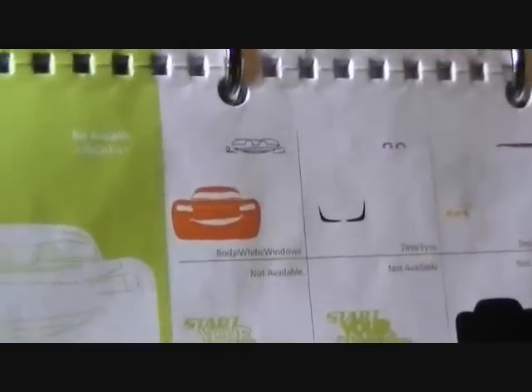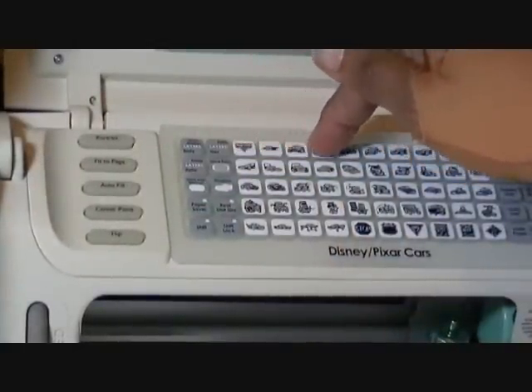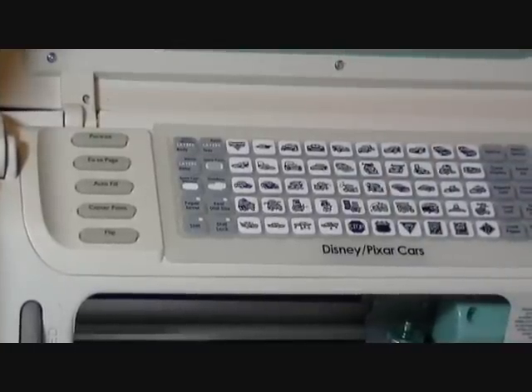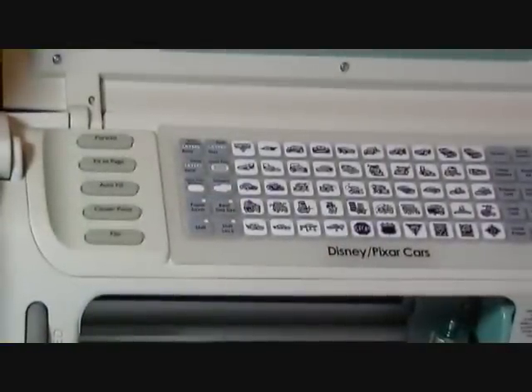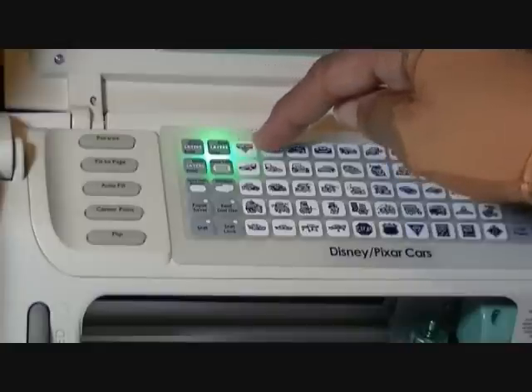Now we're going to start with our actual image — the background in black. That is just no keys; we're just going to do row one, number four. And our last cut is going to be layers two with no shift button — those are the tires. Layers two, row one, number four.